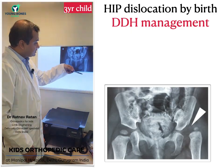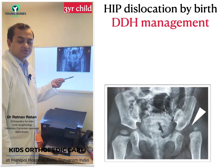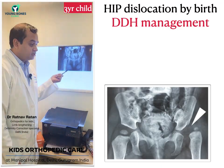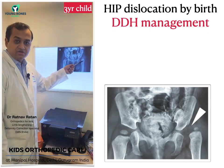Upon investigation, the child was otherwise normal. There was no other problem with the child — no genetic issues, no neuromuscular issues, no bone issues. So she only had an isolated dislocation of the left hip.